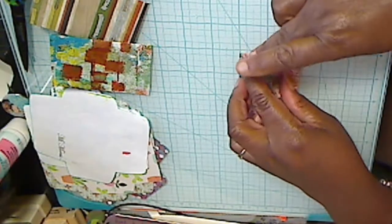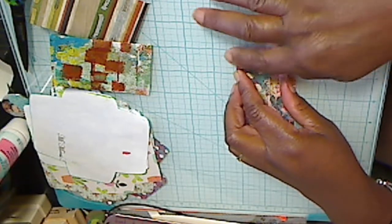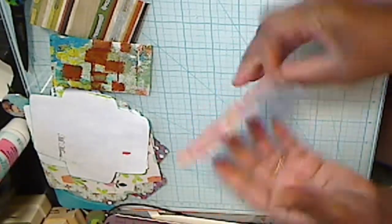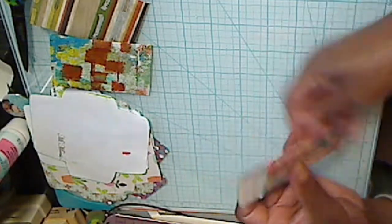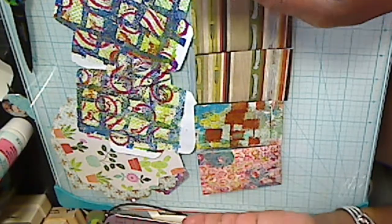I hear children screaming outside and people applauding — they just opened up a new playscape in my mother's complex; the old one was shut down for a couple years and children had no place to play, and they just built a brand new one. There's my little envelope. And I'm sure, now that I found this nice little way of using up my painted paper and my scrap paper, I'm going to have lots of little envelopes.